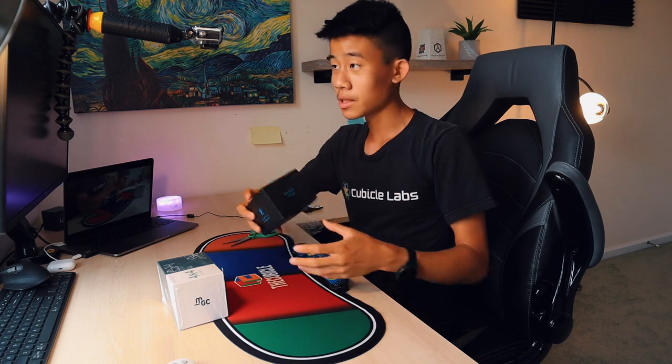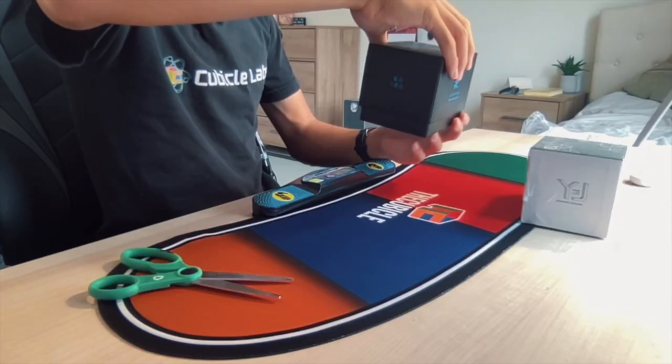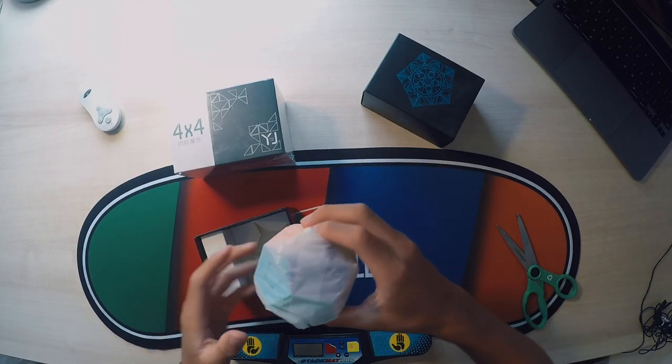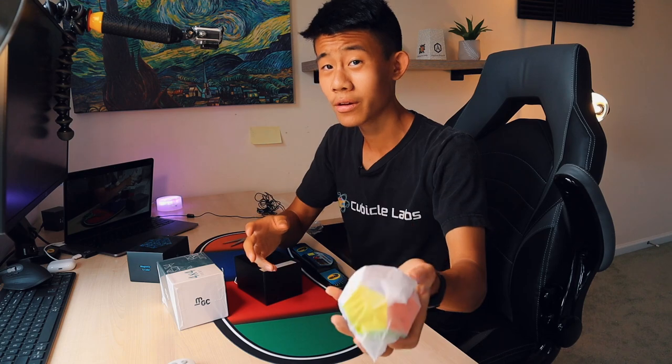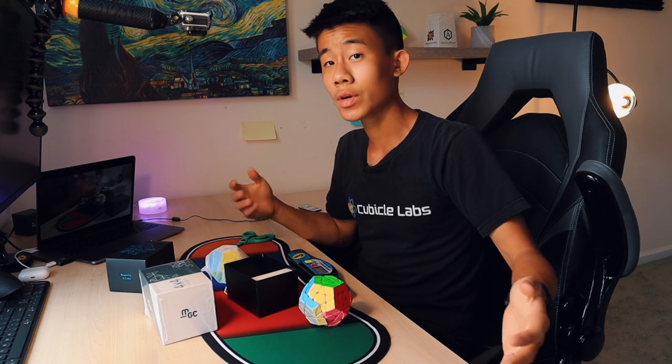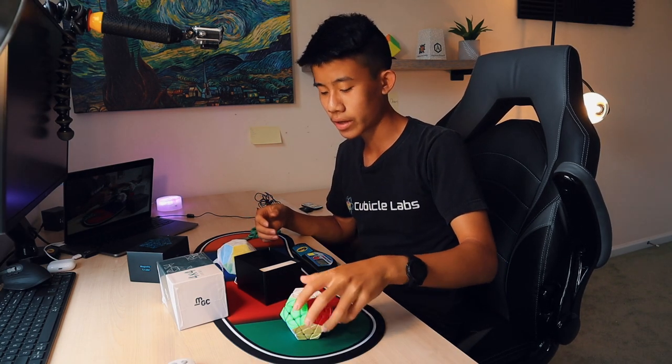The Dian Megaminx box is a little bit loose, so let's get into it. Here's the actual cube itself — see all three angles. It feels actually a lot smaller than my Yuhu. The reason why I decided to go with this Megaminx is because I heard it was really good, and I wanted to replace my Yuhu after I've had it for about a year.